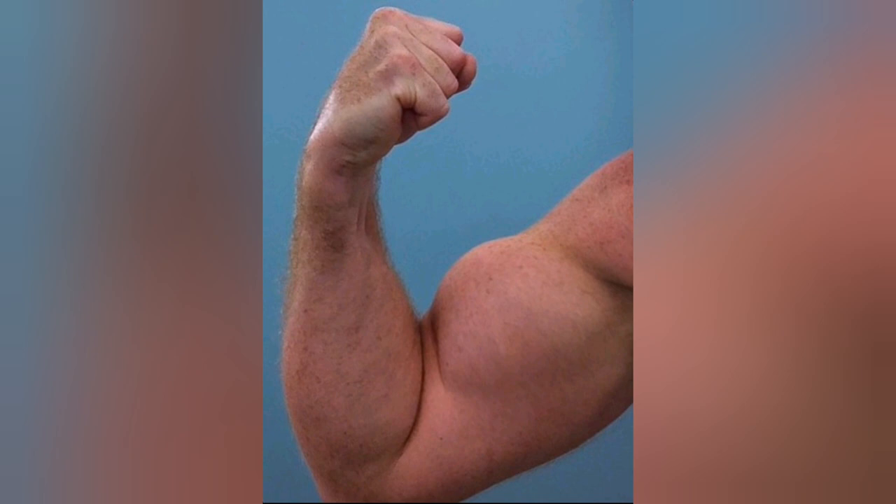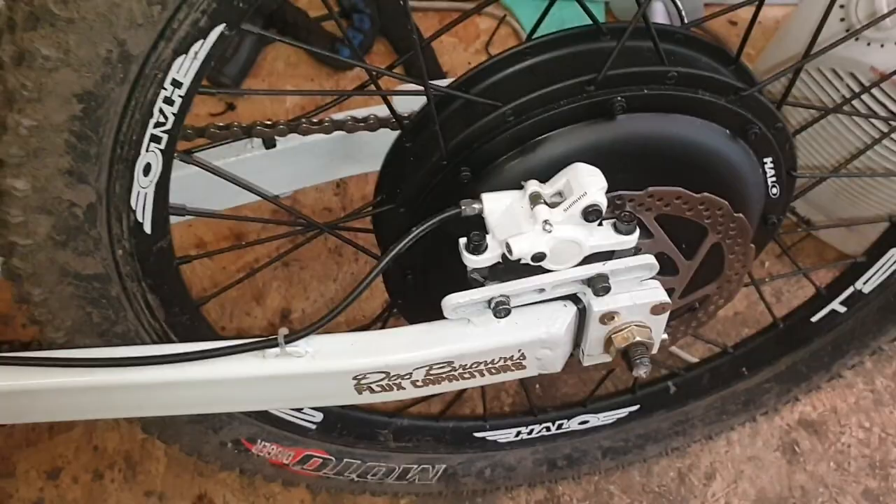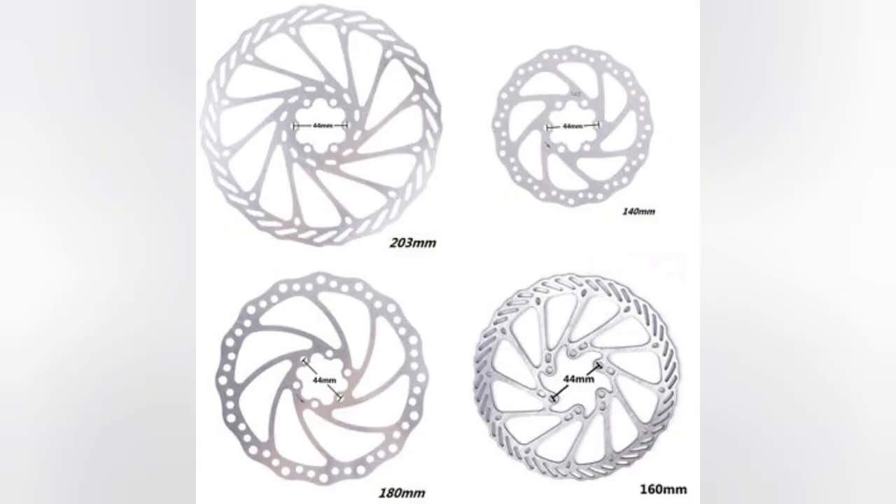Upgrading to hydraulic brakes does give you more power for stopping your bike. For me, I did need something a bit extra for stopping mine because mine is a heavier bike. And if you think you're going to need more stopping power, there are a few things you can do — you can upgrade your rotors. The bigger the rotor, the more stopping power you've got.